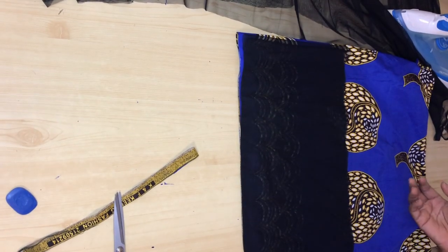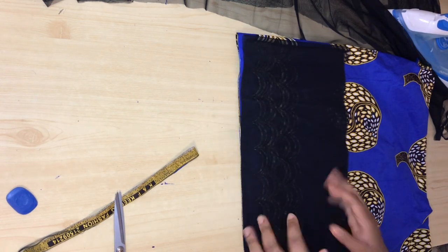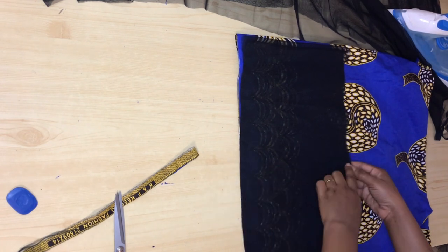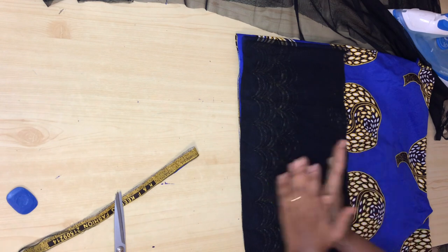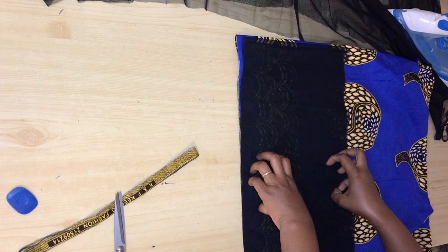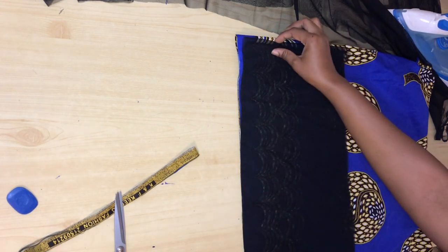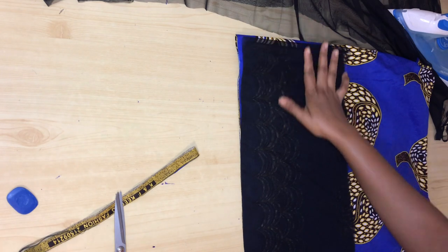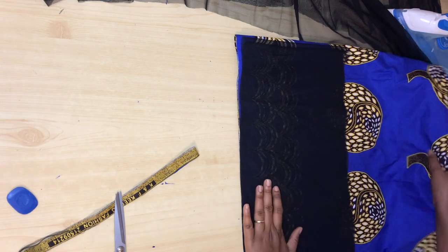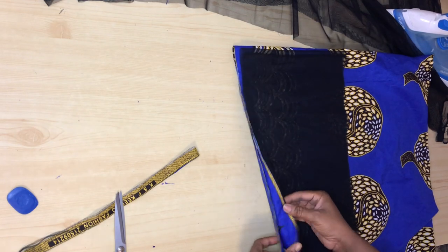Sorry guys, you missed something — I thought I was still recording but my phone had gone off. On the bottom part of the tulle I measured out 11 inches for both the front and the back. It depends on how much fabric you want; you can make yours 12 or 13 inches depending on how you want it to look. I just wanted mine to be 11 inches, so I cut out 11 inches from the net.